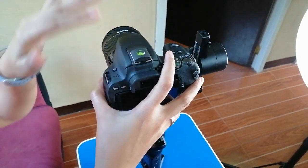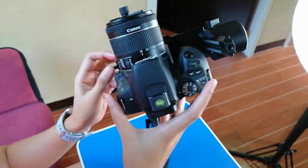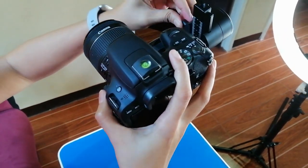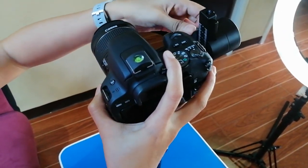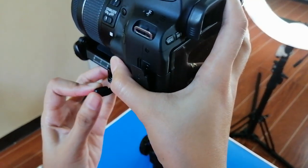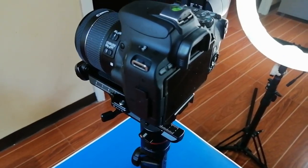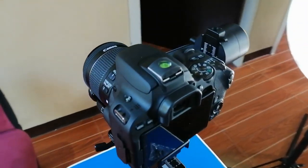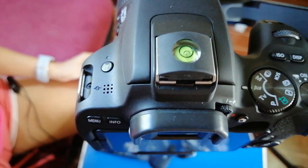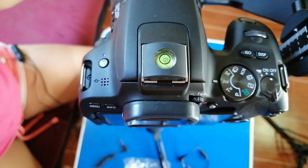So guys, yung camera natin is medyo mabigat. So kailangan talaga proper yung balancing natin. Panoorin niyo kung paano ko binalance. May mga i-adjust lang kayo na parts sa arm. Ayan, may i-adjust din kayo na parts sa gilid. And so finally, guys — ayan — okay. So adjust din kayo konti pa ulit. So yun na, guys. Finally, na-achieve na natin at na-balance na natin siya.